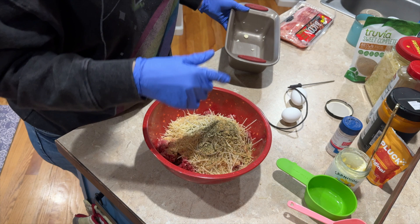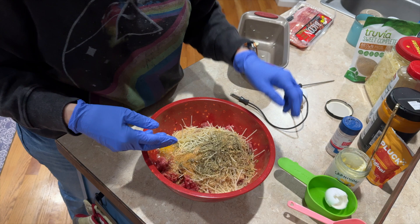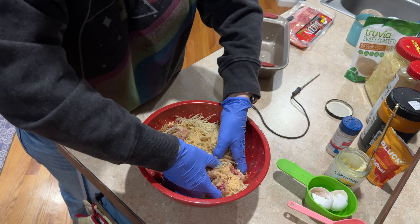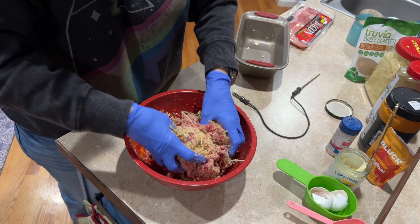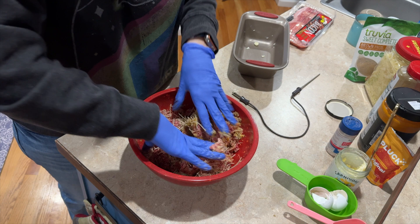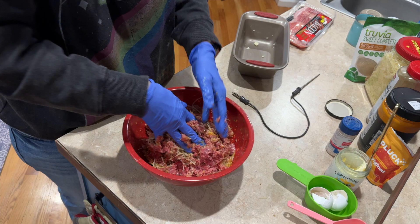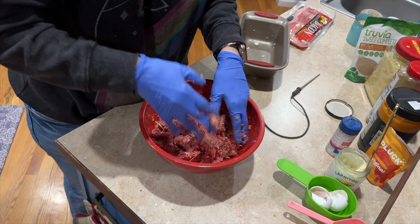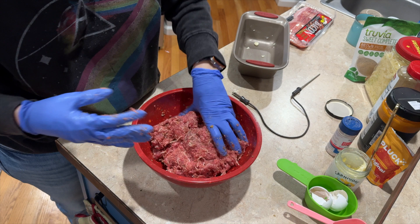The bacon on top is also going to help with the fat. Now I'm just gonna mix this all together and then cook it at 375°F — I'm thinking it's gonna take around 60 to 70 minutes. I'll put the thermometer in the center and set it to alert me at 160°F.